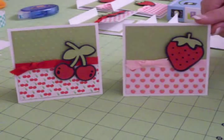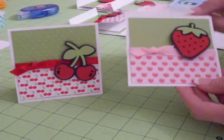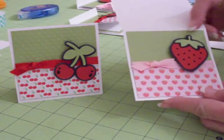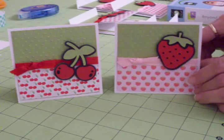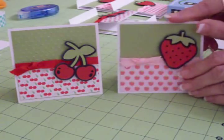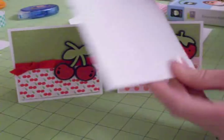These cards are three and three quarters by three and three quarters. That means I cut my paper at three and three quarters by seven and a half, scored it in the middle, and folded it in half to make these little cards. I also made little envelopes for them, and these envelopes are four by four square.